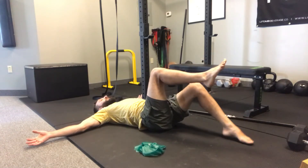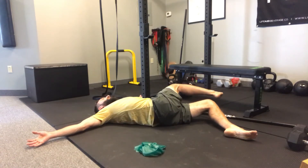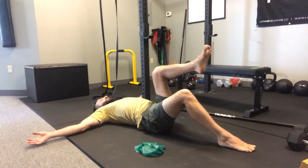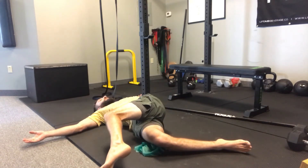Next part, we're going to bring one of these legs down and we're going to go over. Exhale down, up, switch the legs. Inhale here, exhale down. I think this is part three.